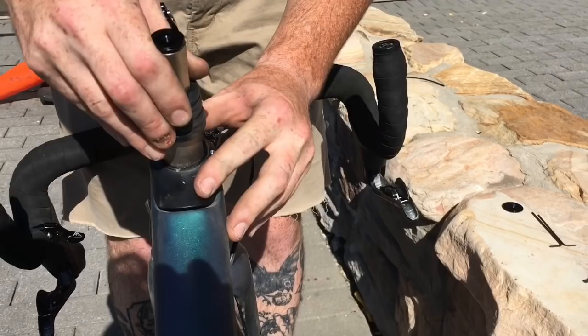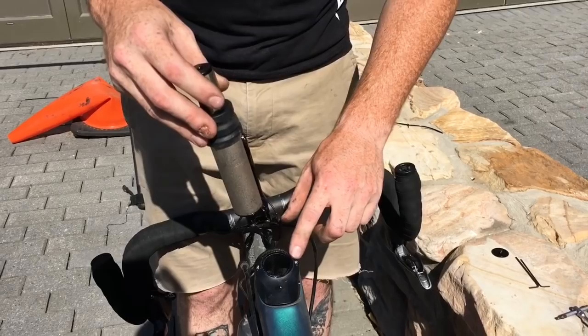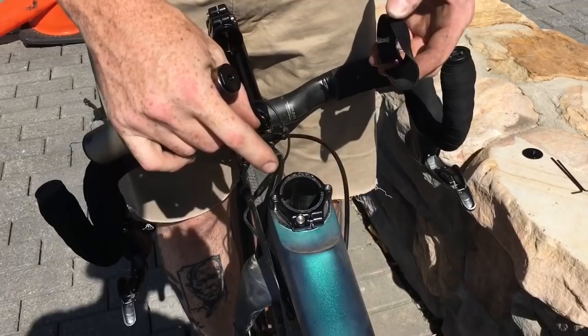Stack height adjustment is done here — you can shim this up to 35mm with cap shims. This clamp is what's actually holding the steerer into the bike, so if we were to pick up the whole bike right now, that front fork still wouldn't fall off.